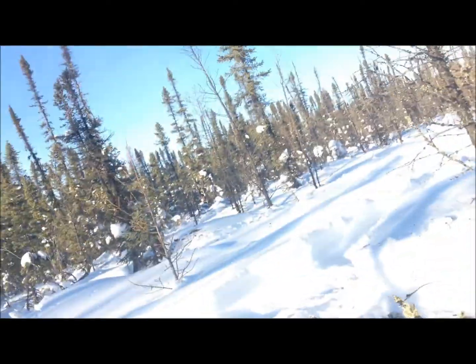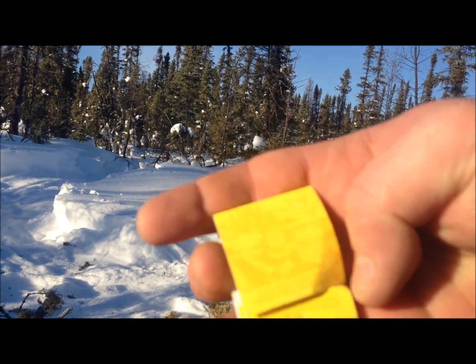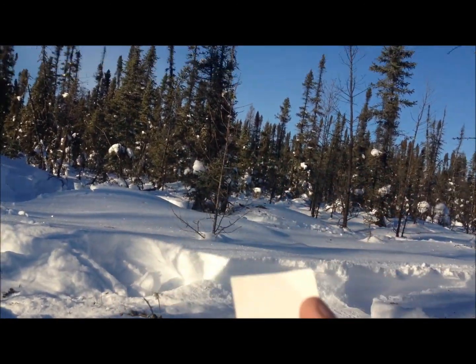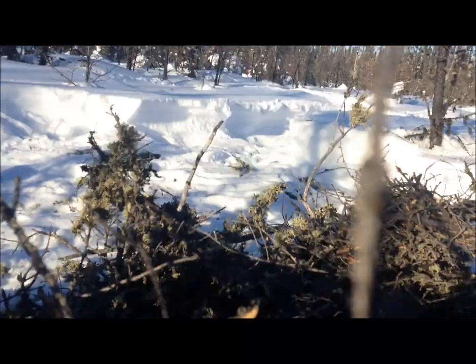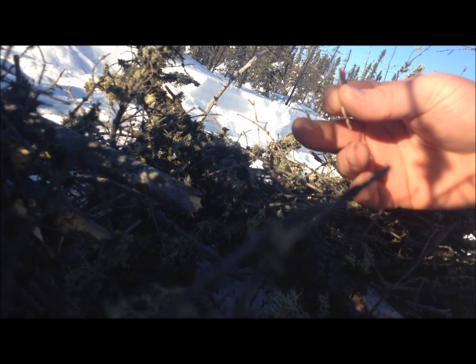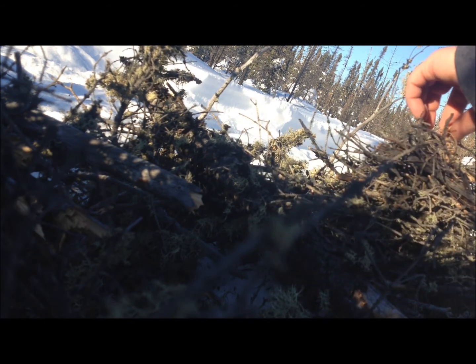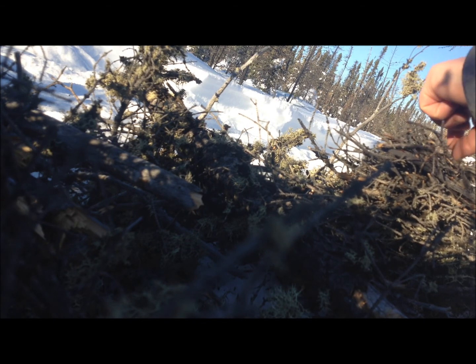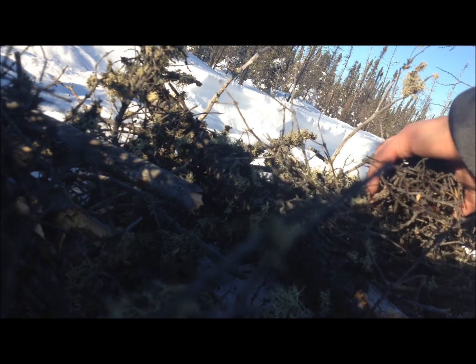I've given up on the flint striker and I'm going to try using matches. Still no paper, and if that doesn't work I've got a butane lighter that might or might not work — it's about negative ten out today. I'm going to take three matches and strike them all at the same time to have a larger flare-up, then light it from the bottom and turn it right side up — or start on top and roll it to the side.